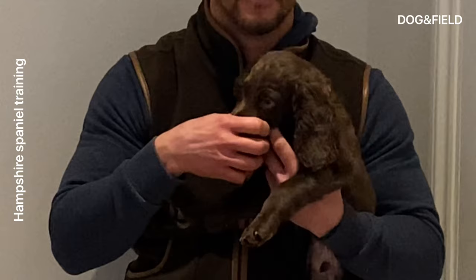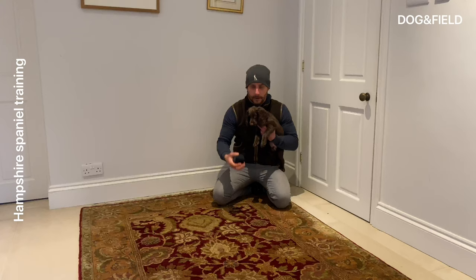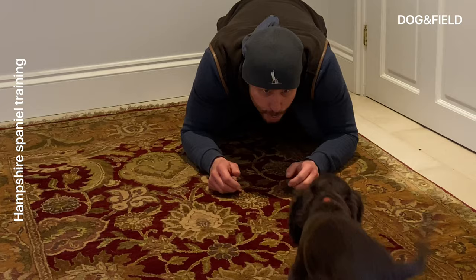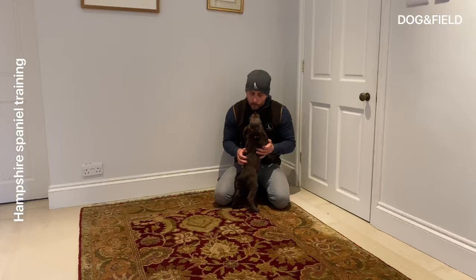You'll see I'm trying to get nose to muzzle with him. I'm watching that retrieve all the time. I'm going to take the retrieve out of his mouth, give it a little bit of a roll, and then I release him onto that retrieve. You see me flattening myself down there, making myself attractive.